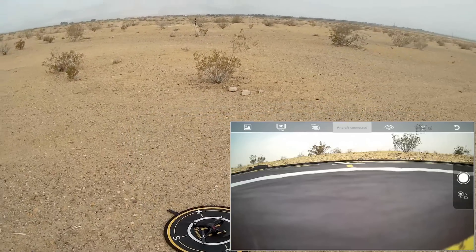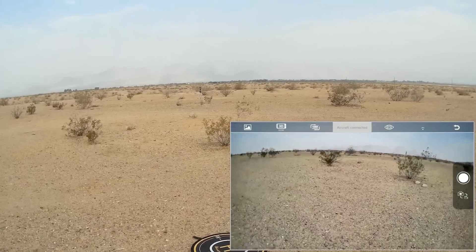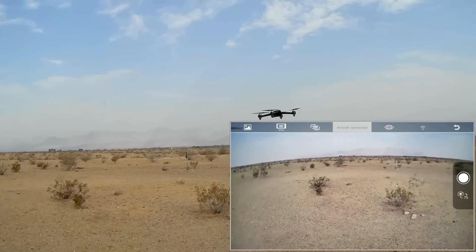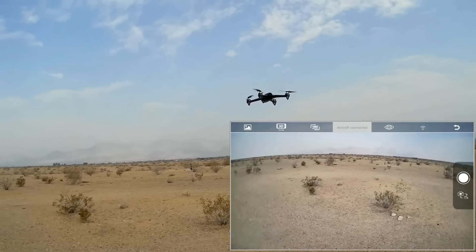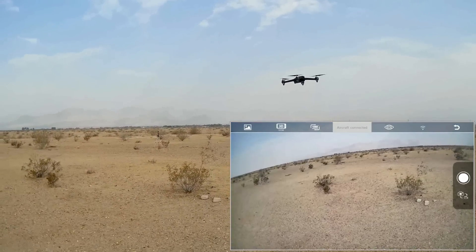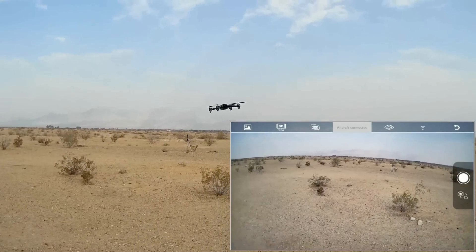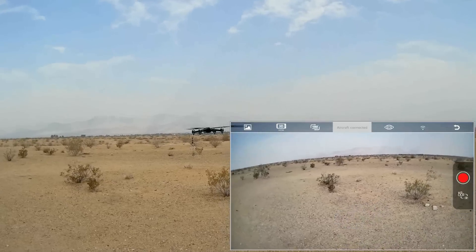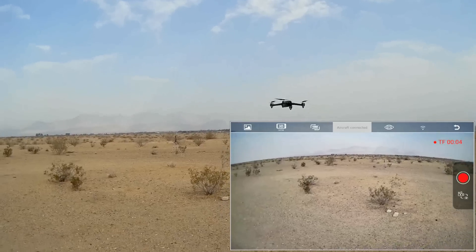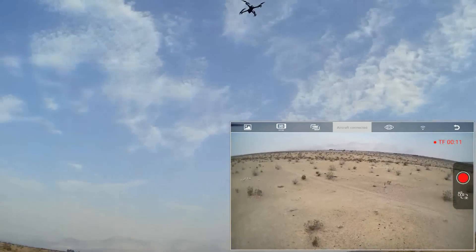Okay, let's get it into the air. Starting the motors — give it throttle. Before takeoff I calibrated the drone, though it looks like it might be drifting a bit. There's some wind coming from the left. I want to see how steady it is — maybe that's just the wind hitting it. Starting the video camera and recording. Going up a bit higher.